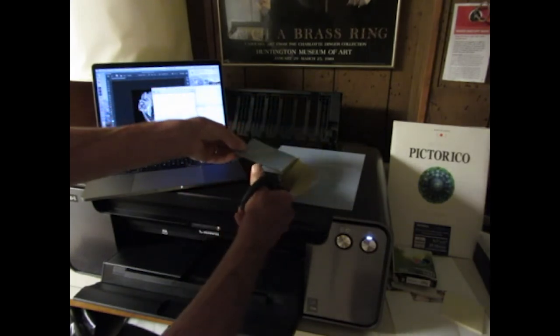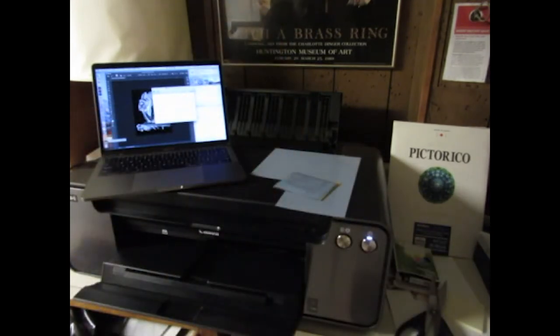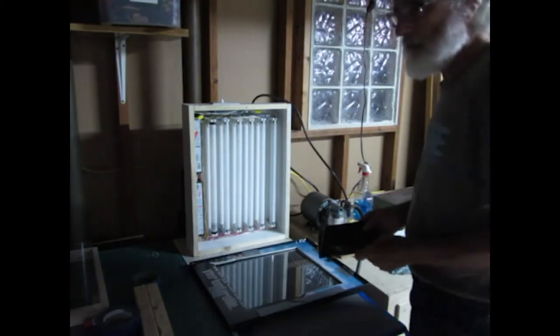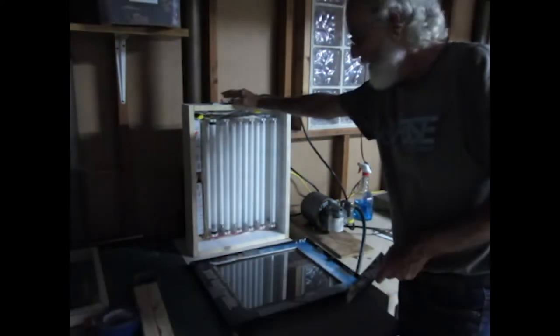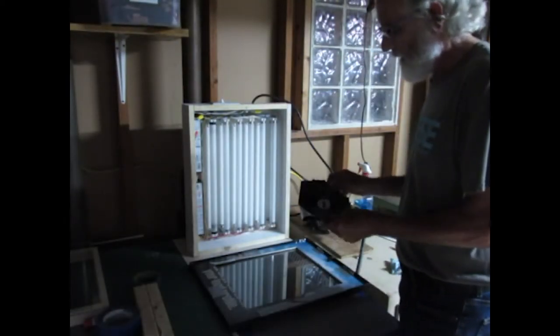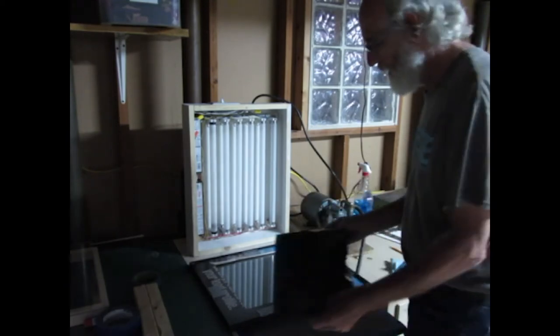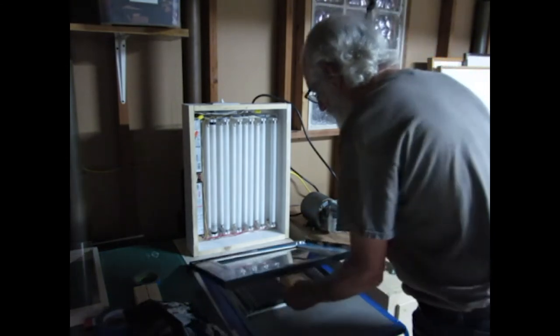I'll keep that little piece for later use. I'm going to expose the plate with an ultraviolet light box. And the negative will be held in contact with the plate using a vacuum frame. Make sure they are lined up correctly.